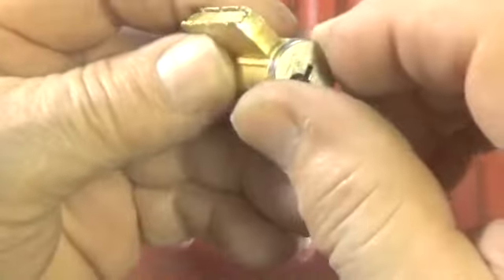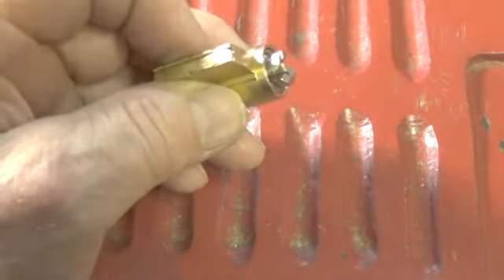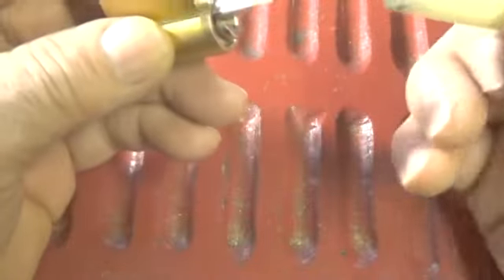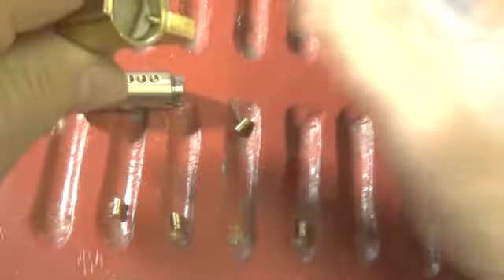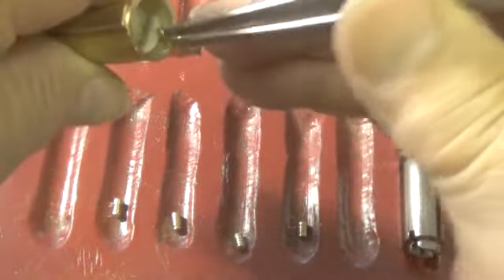Let's get the clip off - comes off fairly easy. We're going to try to shim it; let's run a shim in it. We had the thing upside down - we got one pin hung up so we had to straighten the key pins out. I turned it up too much. Let's pull the upper pins out and then check the bottom pins. Let's get this number one pin out while we're here.